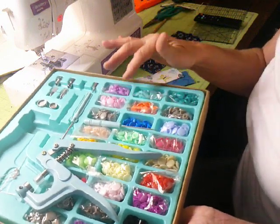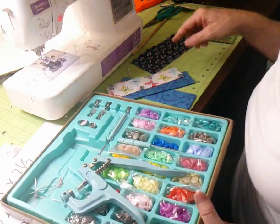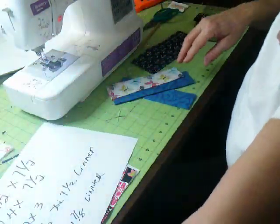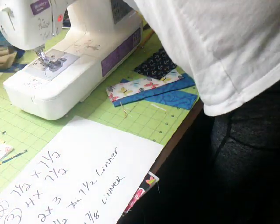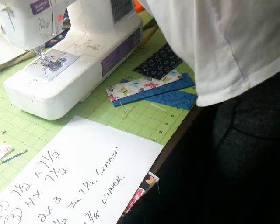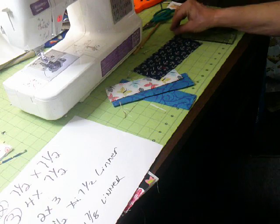This snap kit was twenty dollars on Amazon. I'm also going to need a pokey tool — let me look real quick. I've got pens everywhere, but anyways, that's what we're going to need.